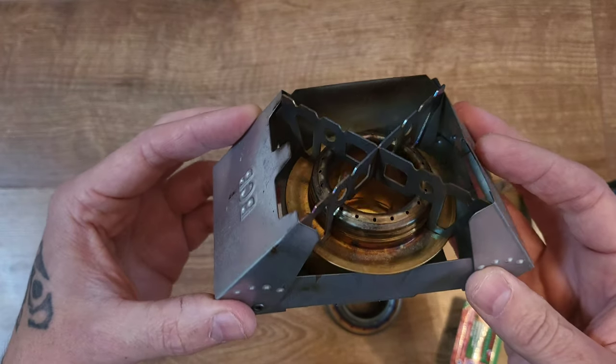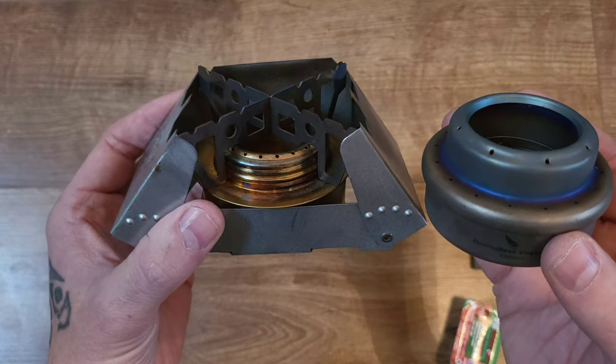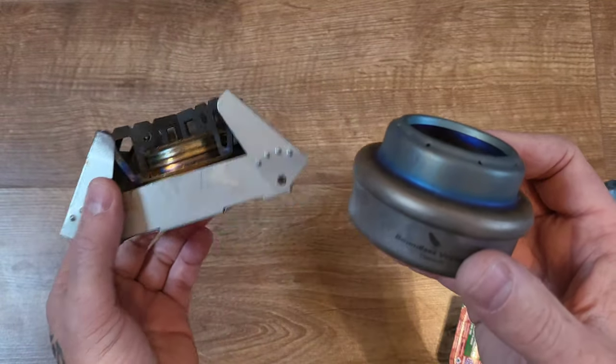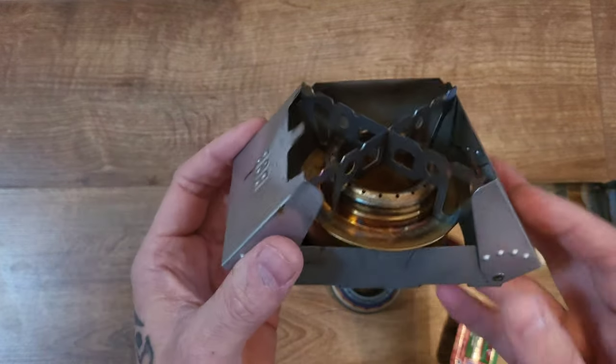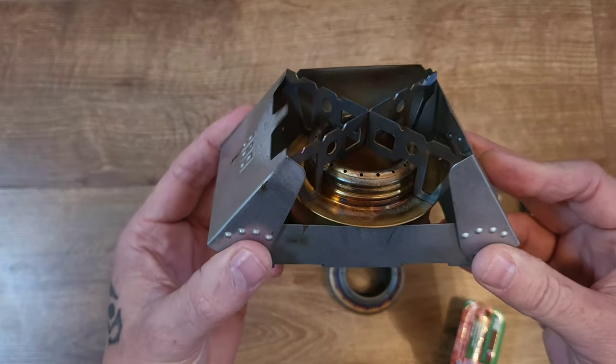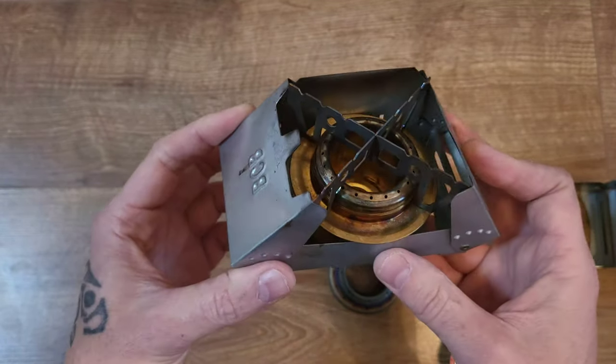It's windproof and very efficient — so much more efficient than having a windshield made out of tin foil or a baking tray. You've got the option of burning your Fire Dragon tabs, and when they run out you can switch over to alcohol.